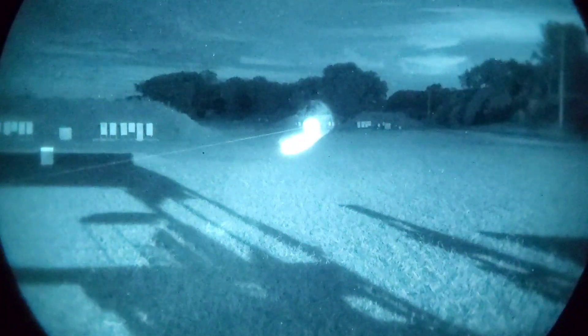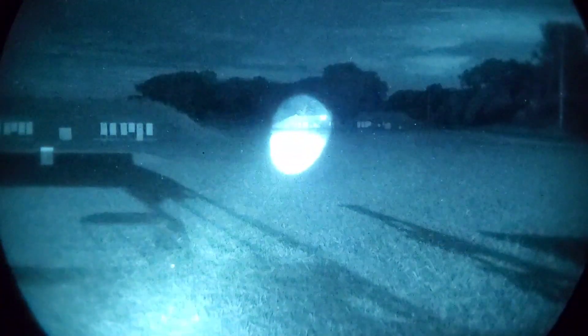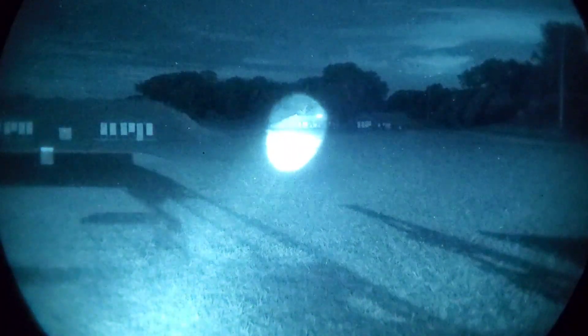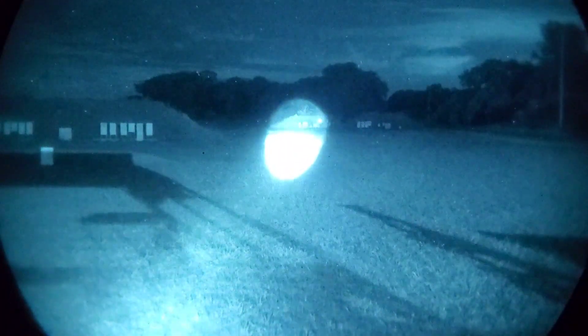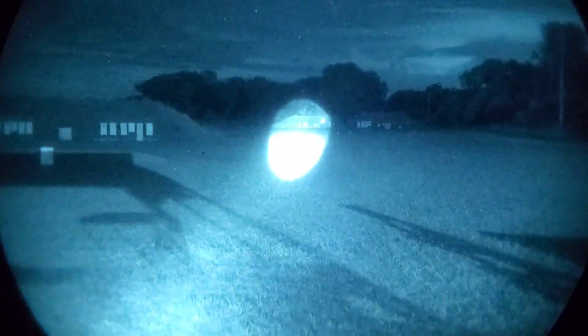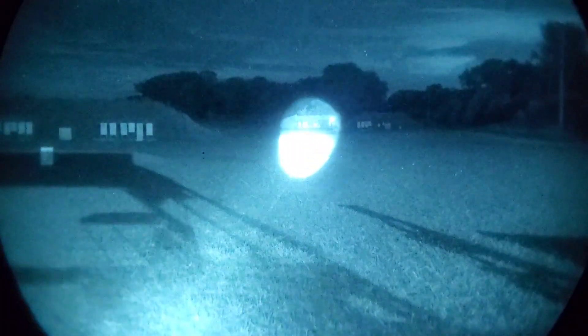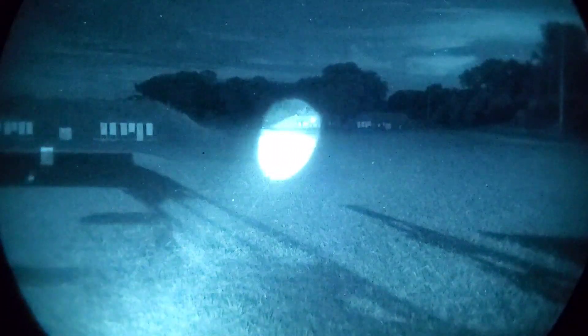Last is the Purse 2. The Purse 2 is very clearly illuminating that berm at 300 yards, and that dot is still very, very clear. It is pretty impressive what it can do.